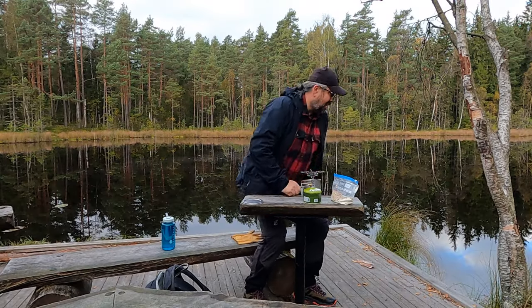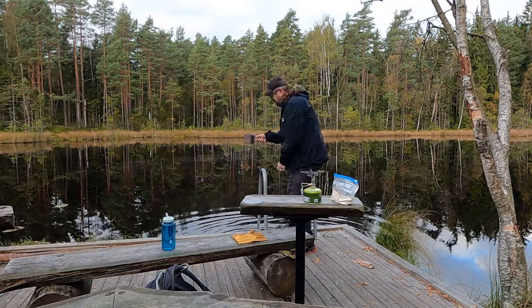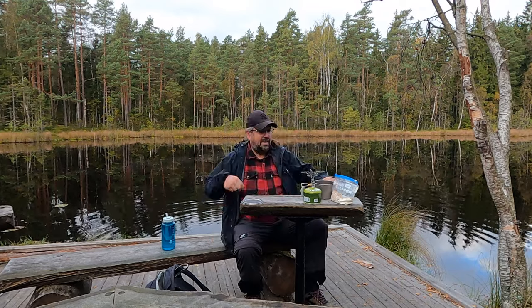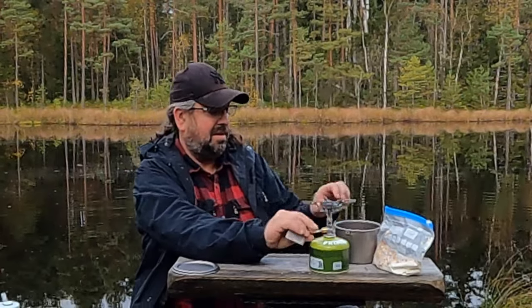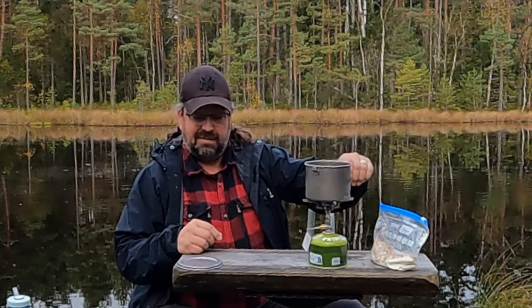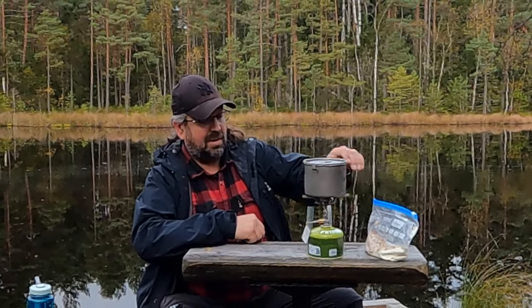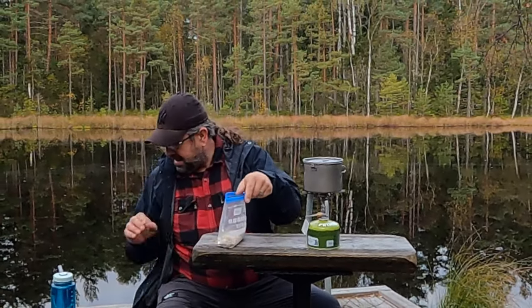Let's fill up some water for coffee. Now we start up this thing — you had to turn it quite a few times before gas came. There it comes, full power. We put the lid on. It's fun to have some new gear — you always have to refresh things a bit, it gets boring otherwise.